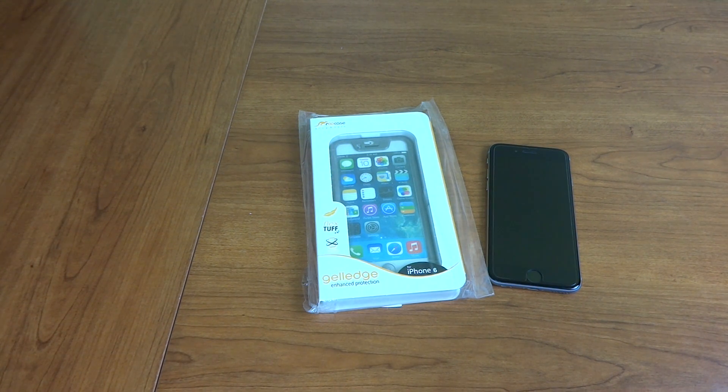This is a little bit different than cases I usually tend to review. This is going to be a full protection case for your phone. That means it's going to cover the front, the back, the top, and the sides.